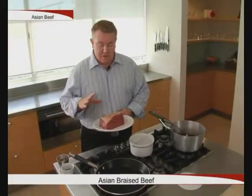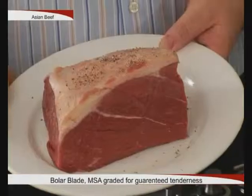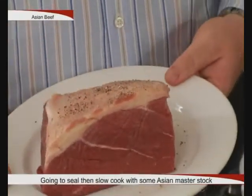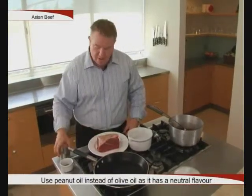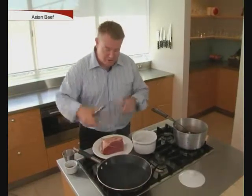A great autumn dish is Asian braised beef. We're going to take a nice piece of bolar that's MSA graded for tenderness. We're going to seal it and then put it in the casserole with some Asian master stock. To seal the beef, I'm using peanut oil instead of olive oil. Peanut oil has a neutral flavour, just perfect for Asian cooking.